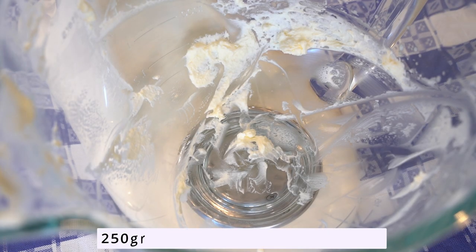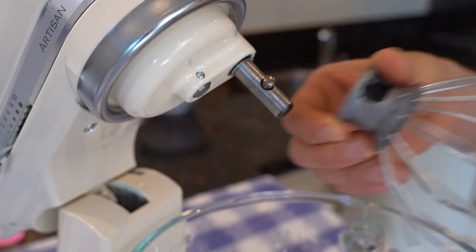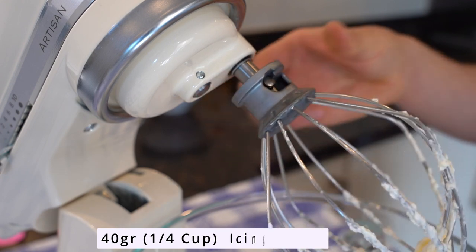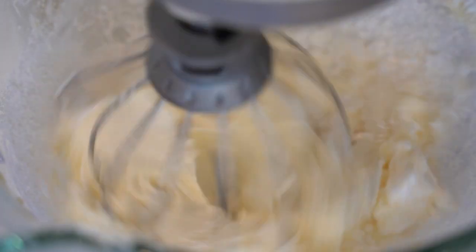At this stage, reuse your bowl to whip the mascarpone cheese and the remaining icing sugar: 250 grams or one cup of mascarpone cheese and 40 grams or one-quarter cup of icing sugar. Start whipping until stiff peaks form.